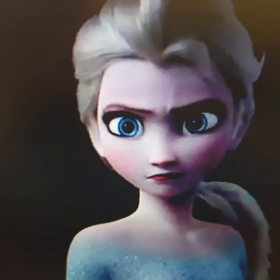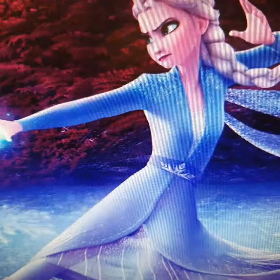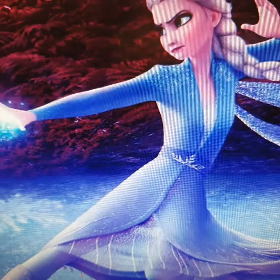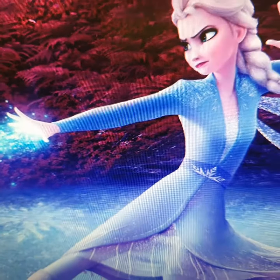Frozen 2 is a great Disney movie and everybody loves it. Today I'll be showing you some Frozen 2 movie mistakes and also mistakes from the first Frozen movie.